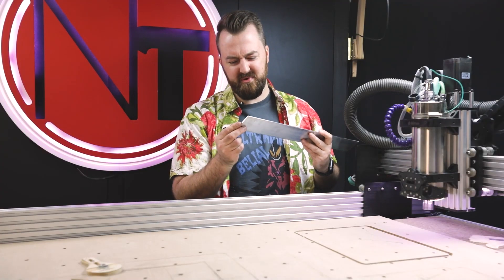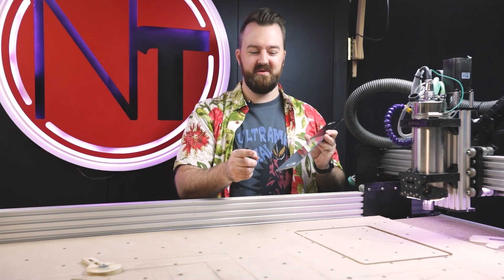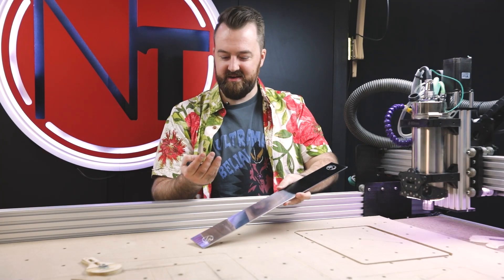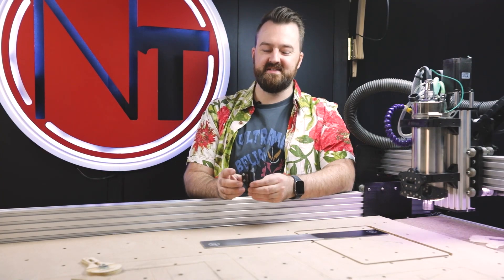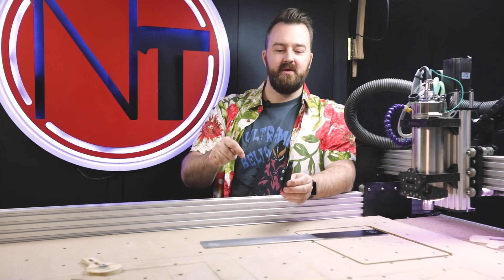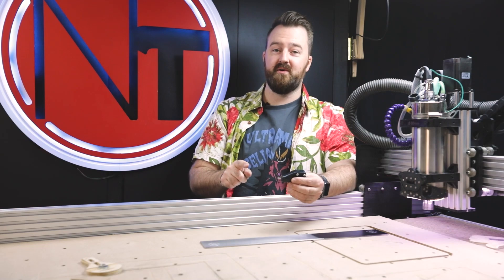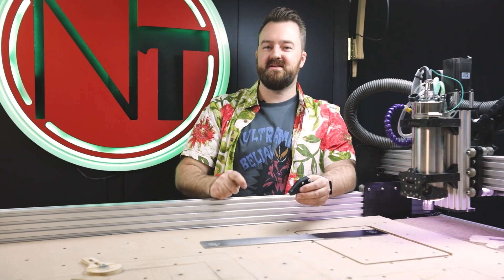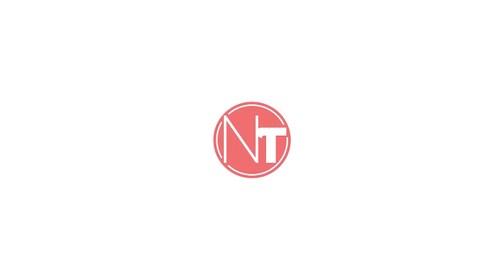I am so impressed with this final result — this is absolutely flawless and I'm sure you'd agree. If you're interested in creating your own V-Bit attachment for your CNC, I've put the links below, including where to purchase the diamond engraver. If you have any comments, put them down below. Otherwise, subscribe, like, and I'll see you next time.